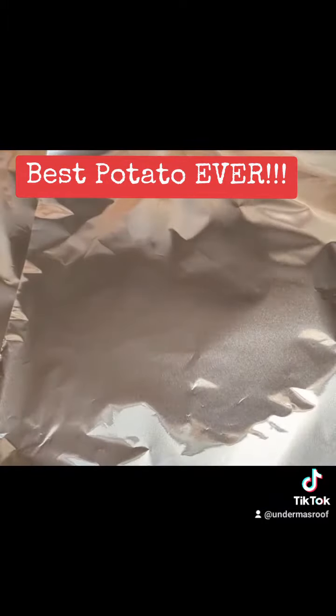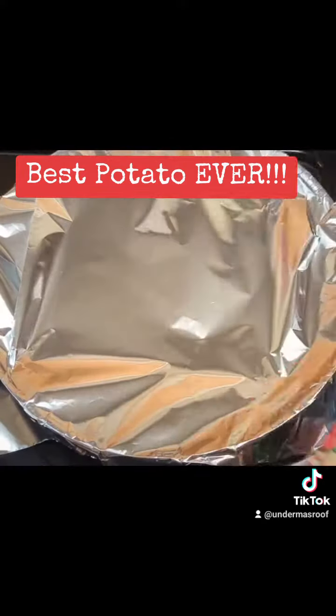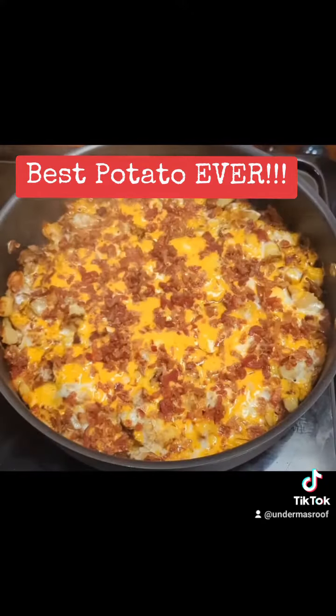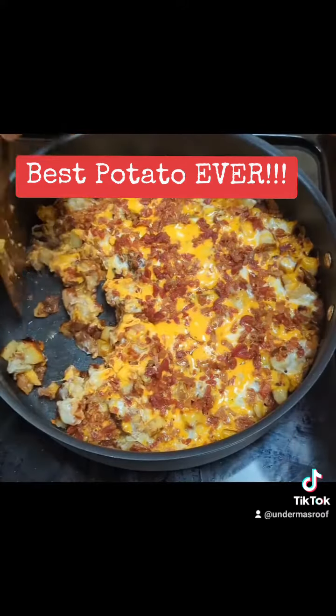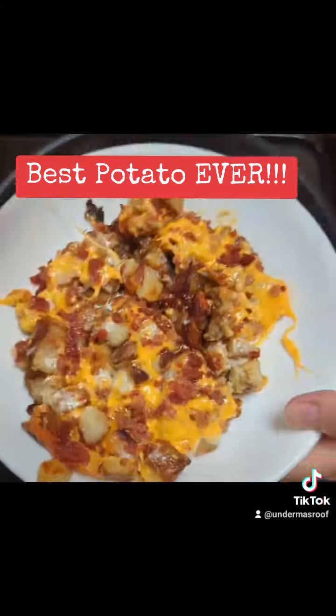I've been making this for a long time. There is a restaurant at our mall here in Greenfield, Wisconsin that makes a similar dish, and many years ago I used to order it all the time and I just decided I'm going to figure out how to make it for myself.